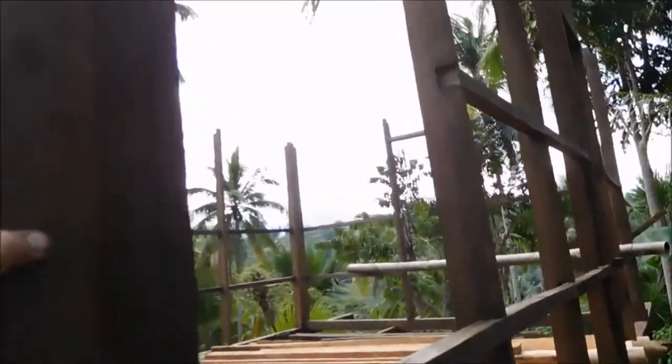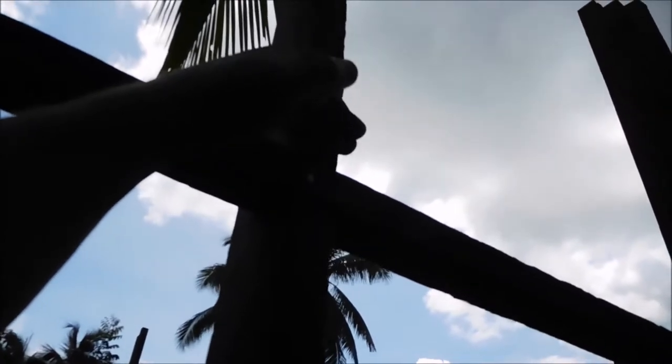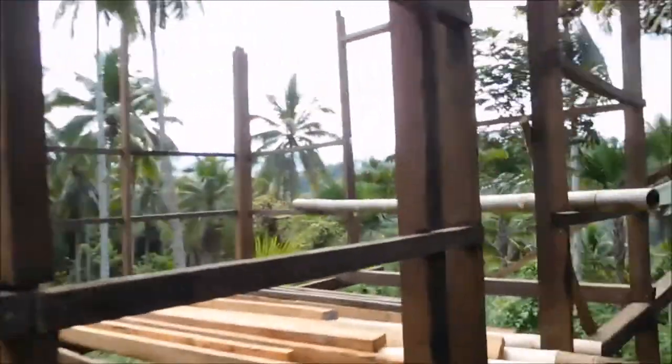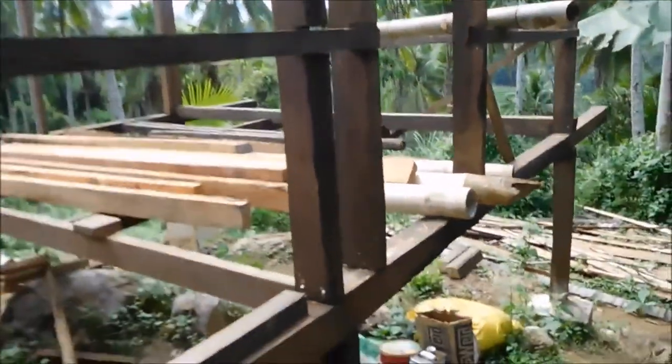The bamboo will cover down here - maybe halfway. I haven't yet tried but it's coming all the way here, halfway up this wall. I have to put something there so it protects when it's raining - it goes like here - and then bamboo all around, and amakan is up top. That is quite fast, but the bamboo needs quite a lot of work.